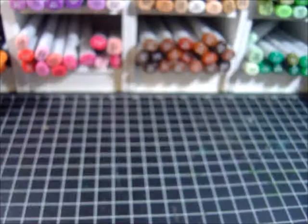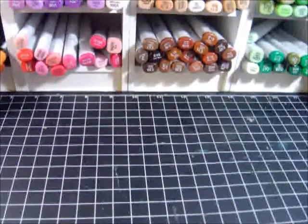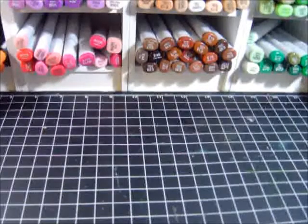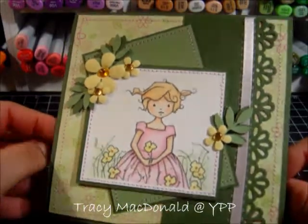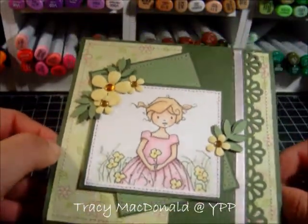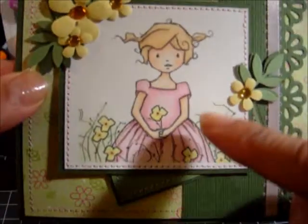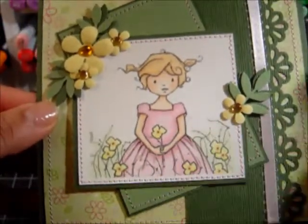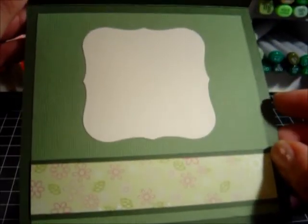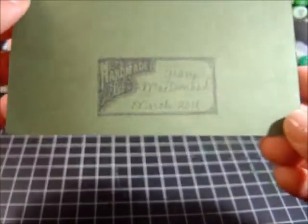I want to share a card that Tracy McDonald made — she was in our swap. Thank you so much, Tracy! Isn't this beautiful? I don't know where this beautiful little girl image is from — Tracy, let me know what collection she's from. She finished the inside too, and it's lovely. She's got a little stamp in the back that says 'Handmade by Tracy McDonald.'